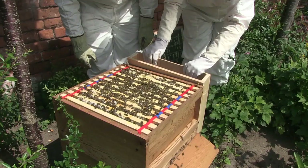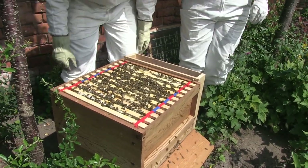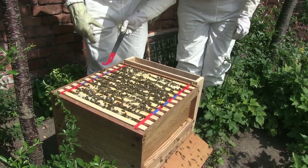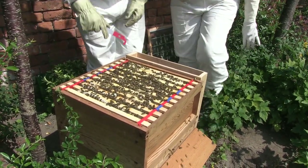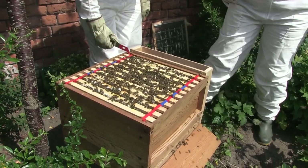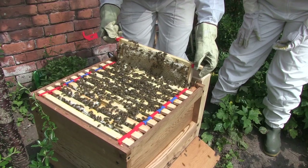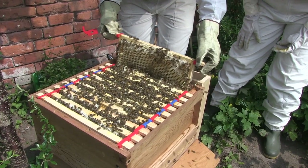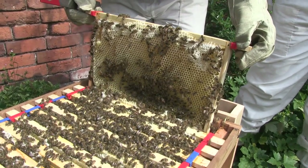It looks fairly full — all the frames have been used, haven't they? And we've got a marked frame there. Right, so that was an empty, that was a blank frame. There's honey everywhere, it's ripping this to pieces. That's not a bad thing because it will encourage them to move it upstairs hopefully.